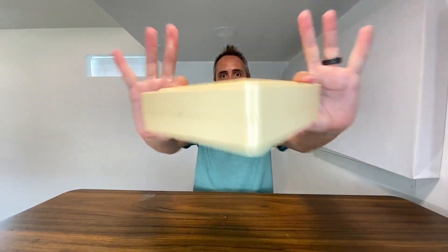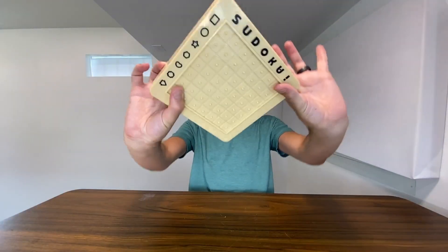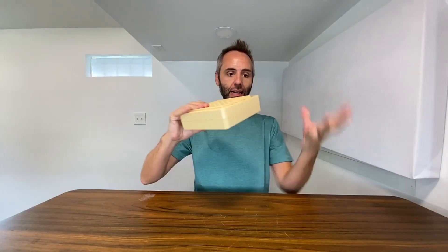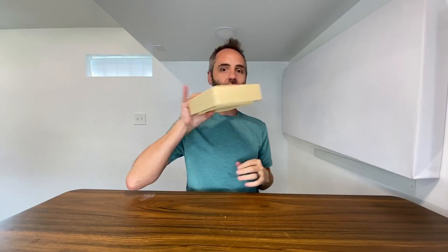First thing that I love is that this right here is not only the game boards — because it's a two-player game — but it's also the box for the game. So you can easily just put it together with everything on the inside and slide it onto the shelf. It doesn't take up a lot of space.